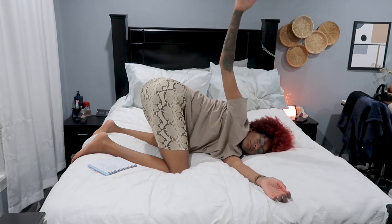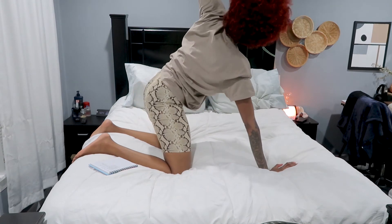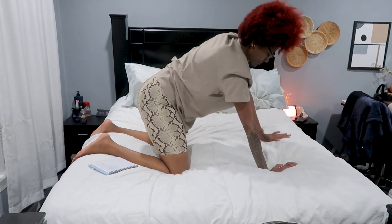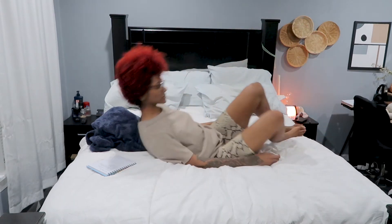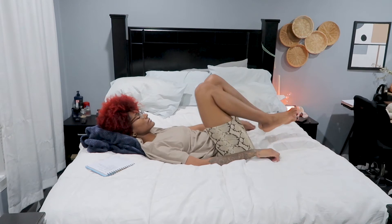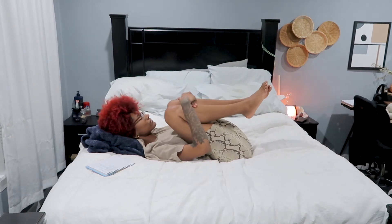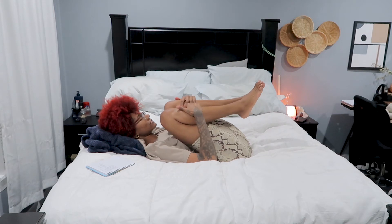Inhale, untwist. Push yourself up — one more counter stretch on the left side, bringing that left arm up, and float it back down to meet the right hand. Come to laying on your back. You can use a pillow here for some more comfort. Bring your knees into your chest and give yourself a big hug — inhale and exhale.